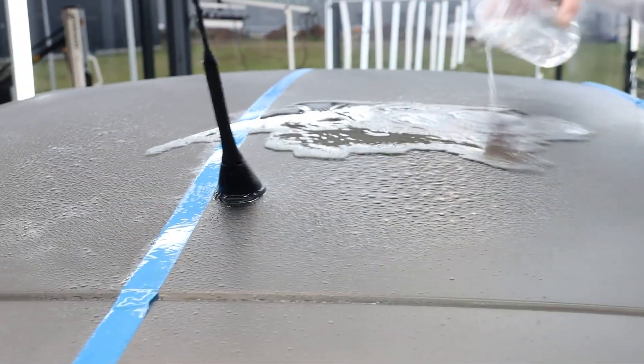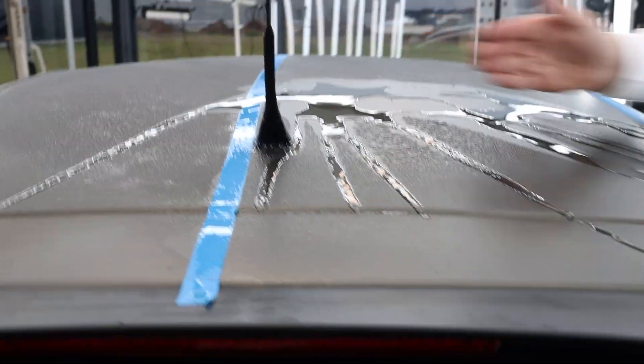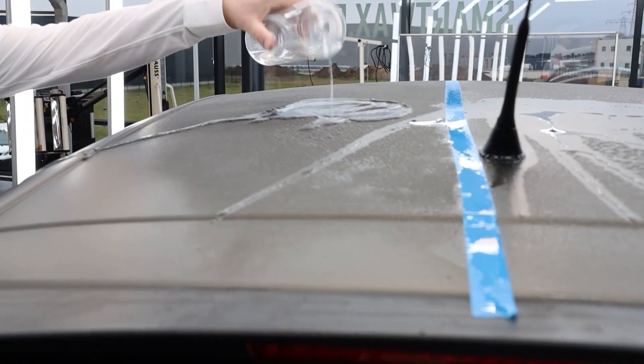You can see the water film wanting to sheet off on this side, and on this side we see that less fast.